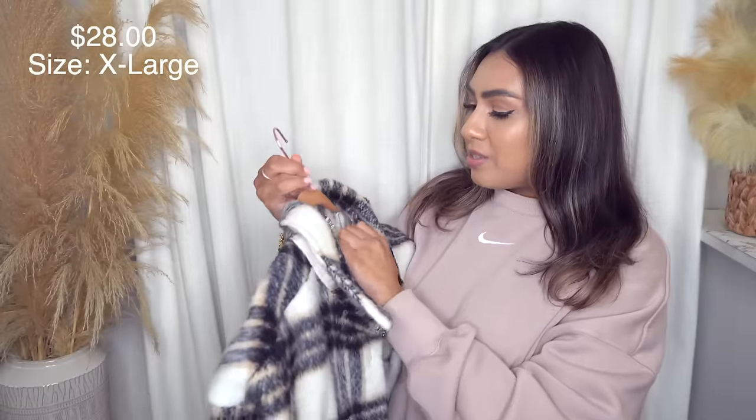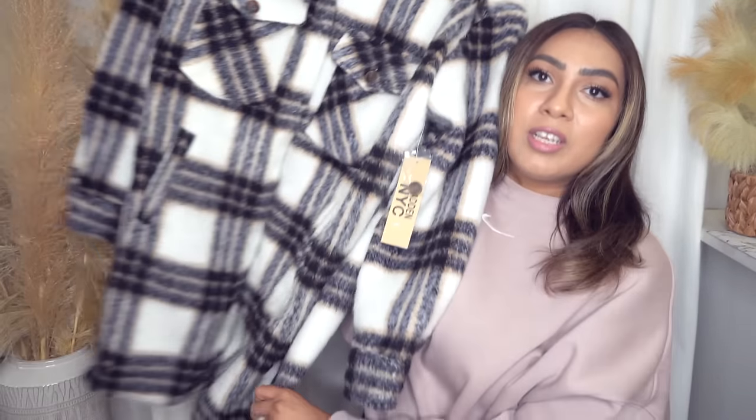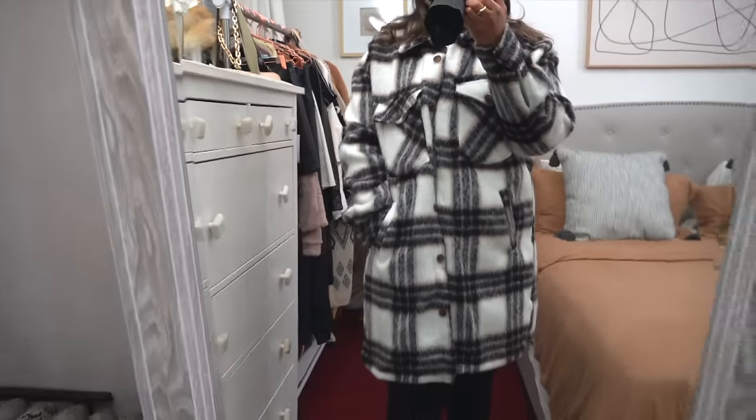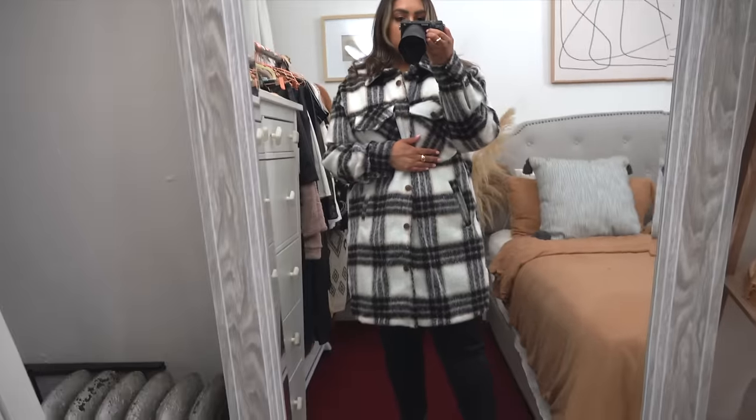The very last item is this shacket coat from Madden NYC. I got this in an extra large, but I feel like I could have gotten away with the large because it is really oversized. This is a heavy-duty shacket — really long, comfortable, cozy, and thick. It's a great winter coat if you just get in and out of the car. It comes in other patterns and colors, including a pink version. You have pockets as well. I just really like these longer coats and jackets. This with some booties and a hat and scarf would be such a cute look. If you want it really oversized, size up one. If you want an exact fit, stick to your usual size.